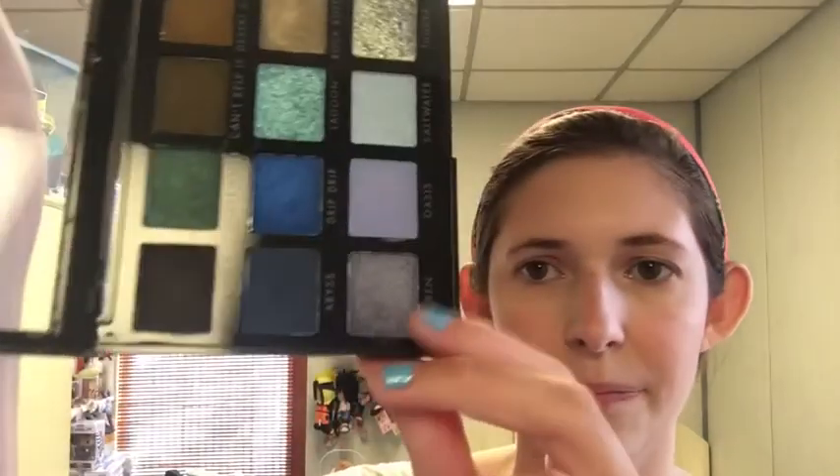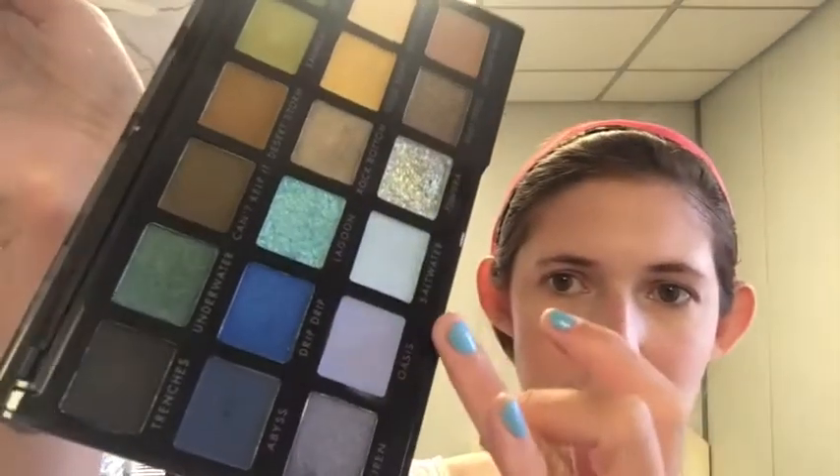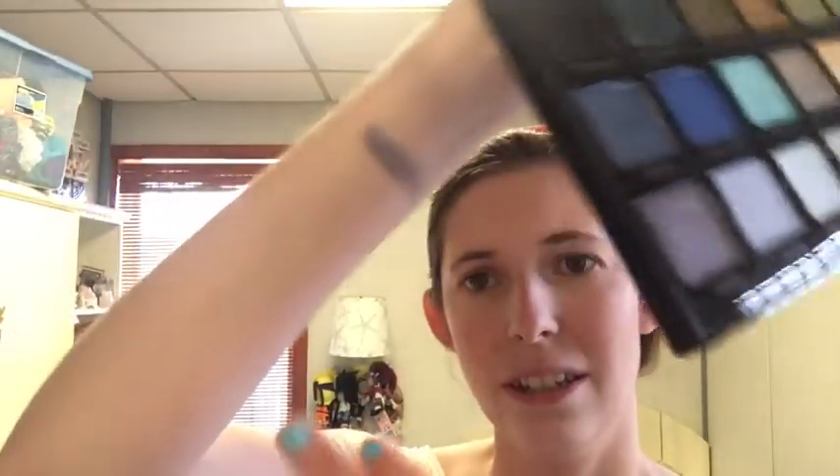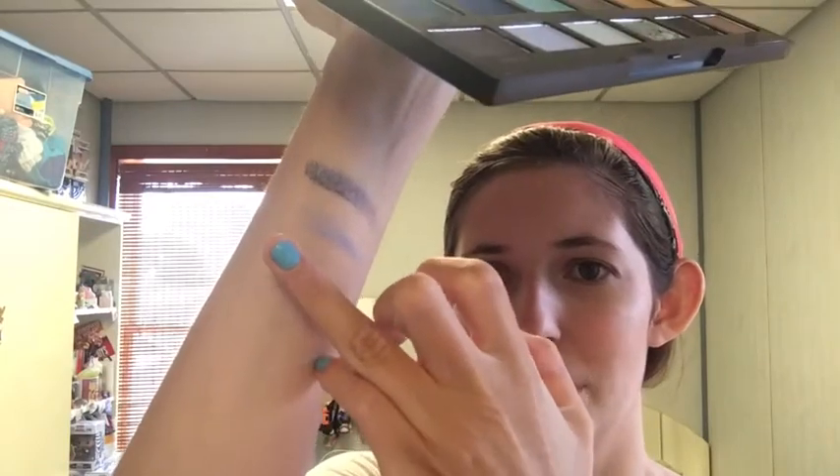Switching to my other arm now, starting with Siren, which is like a metallic gray purple. I thought this would help but there's just too many nice things in here. Next is Oasis, which is a pale periwinkle matte. Next is Salt Water, which looks like my perfect blue eyeshadow — like that light powder blue shimmer kind of color.